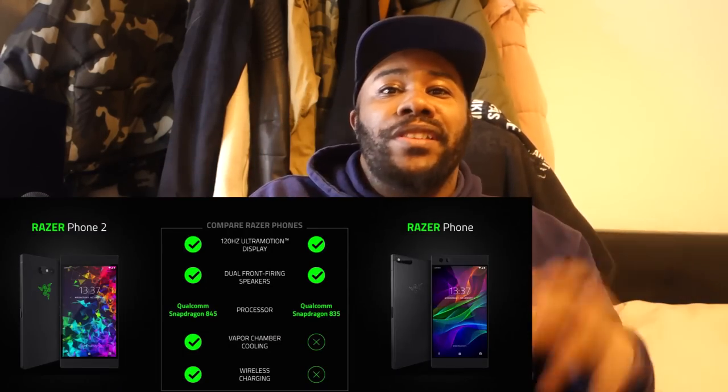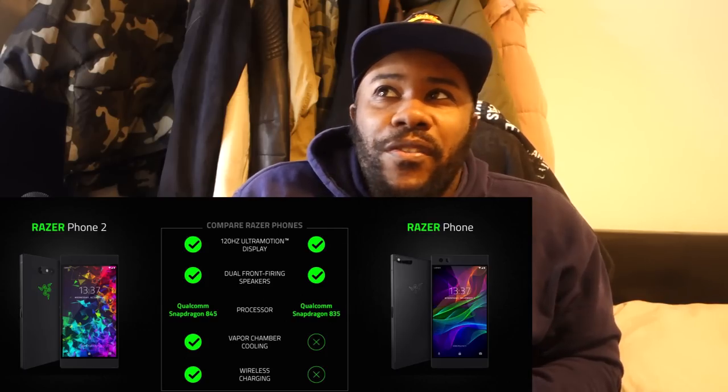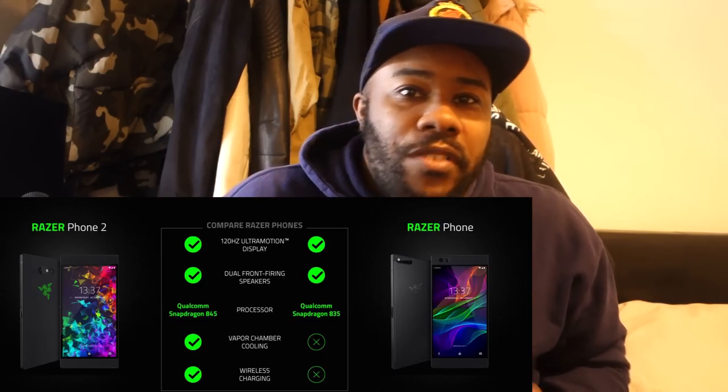Yo, what's going on, it's your boy King J and today we have the Razer Phone 2. I never got my hands on the first one and I was interested to see what the Razer phone can do. We got our hands on the Razer Phone 2 — shout out to the Network 3 for supplying me with this phone, really appreciate it. We're going to do a review on it today.